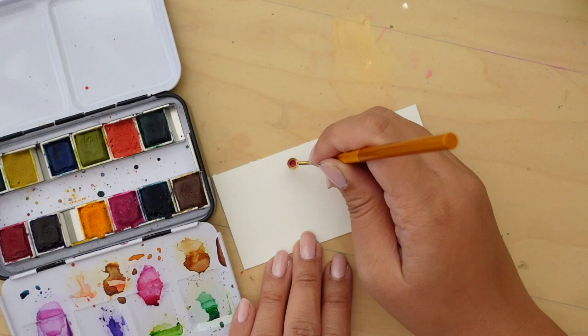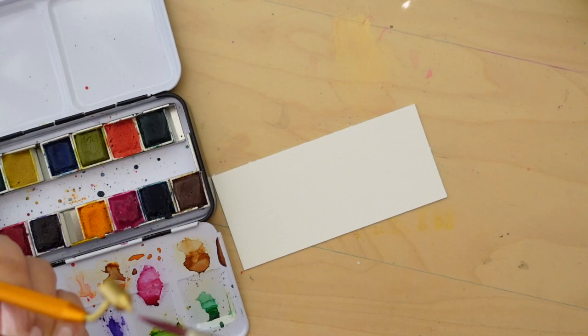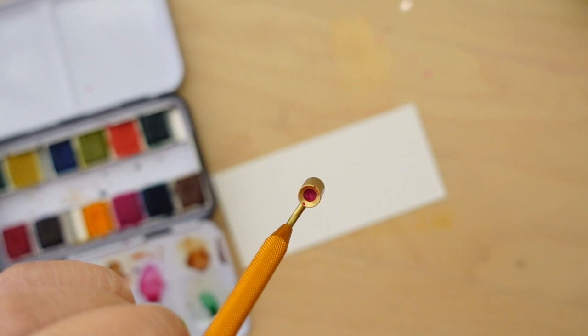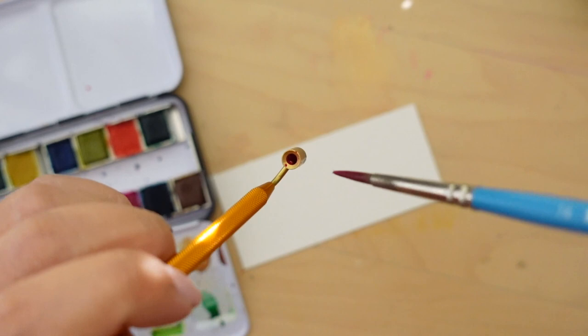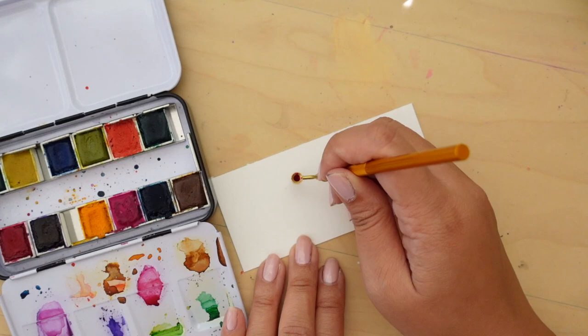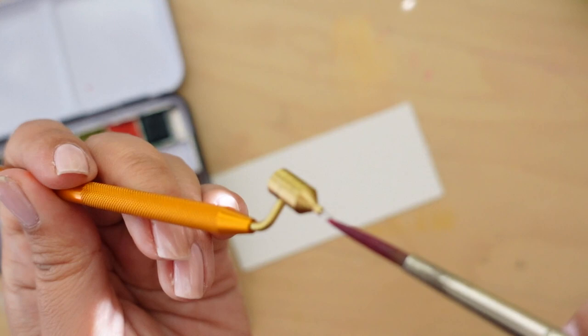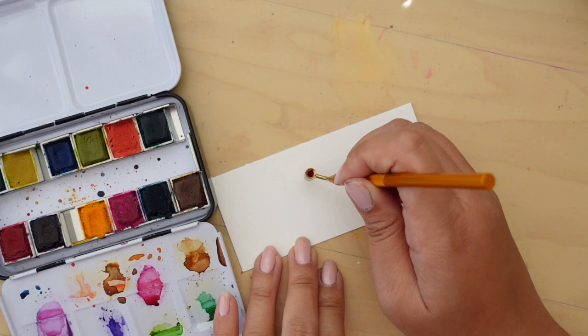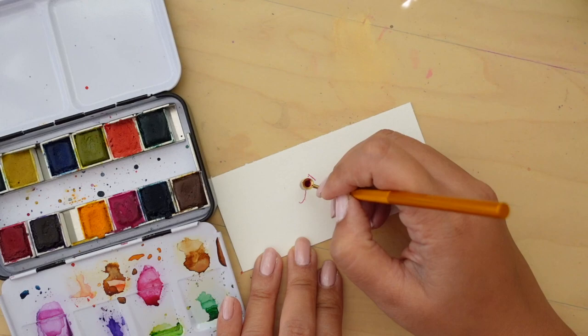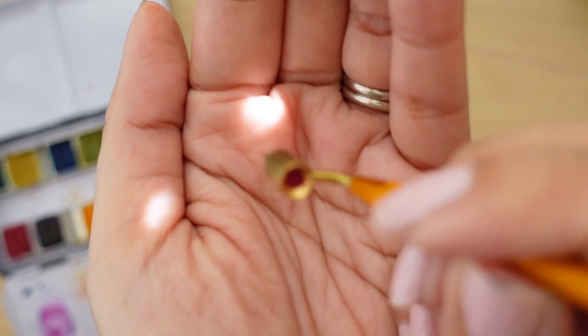It's not working. Maybe there's an air bubble in here. People make this stuff look so easy — I knew this was going to happen. I got it... nope. I'm going to go play with this off camera and see what I can do.